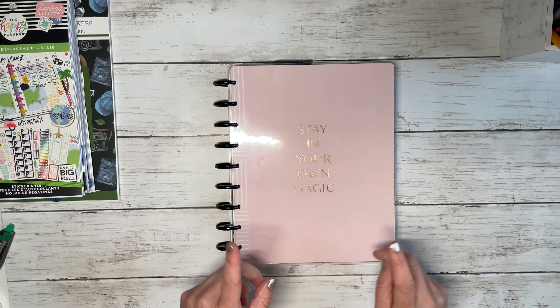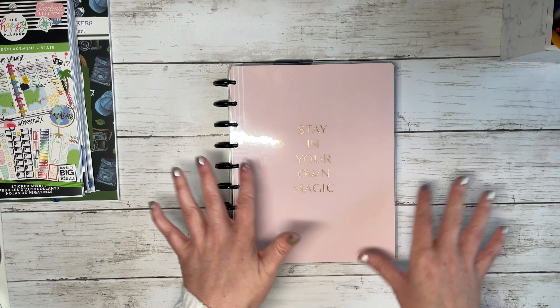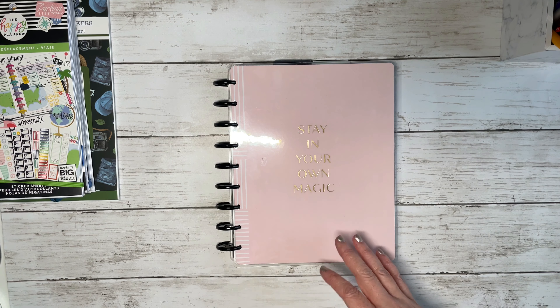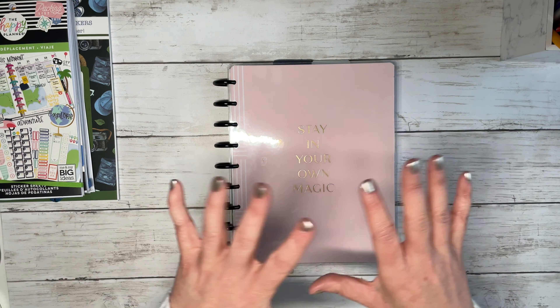Before I get started, I do want to say that even if you are not an avid traveler and you don't want to do a travel book, this may give you ideas of other types of books that you can create. Like if you are a big-time crafter — sewing, things like that — you can kind of do some of this stuff and set up your own notebooks. These are great things to do to set up your own memory keeping, logs, or things of that nature. So this may give you ideas that are not even related to traveling.